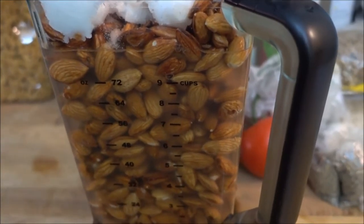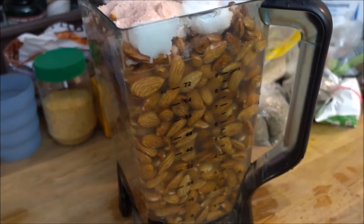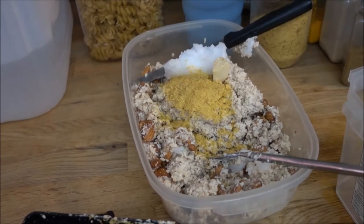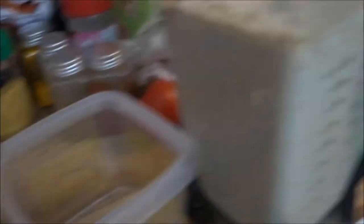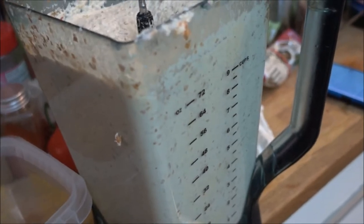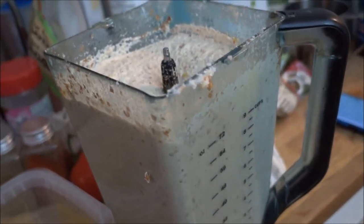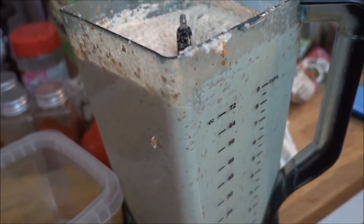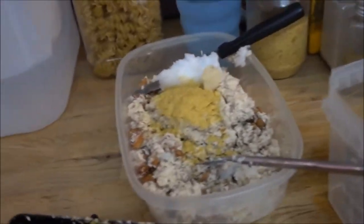Blend this for about five minutes until completely smooth. I've taken about half of what I put into the blender and put it into a container to finish blending the previous half. I've also added a clove of fresh garlic to this blender as well as a couple of spoons of nutritional yeast, and I've done the same to the other half.